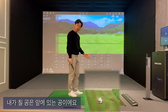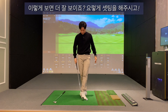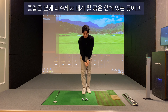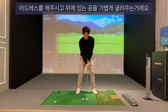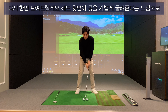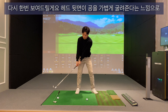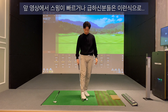내가 칠 공은 앞에 있는 공이에요. 이렇게 세팅을 해주시고 클럽을 옆에다가 세팅을 해줍니다. 어드레스를 해주신 상태에서, 이 공 뒤에 있는 공을 가볍게 굴려주는 거예요. 헤드 뒷면이 이 공을 가볍게 천천히 굴려준다는 느낌으로 해주세요.